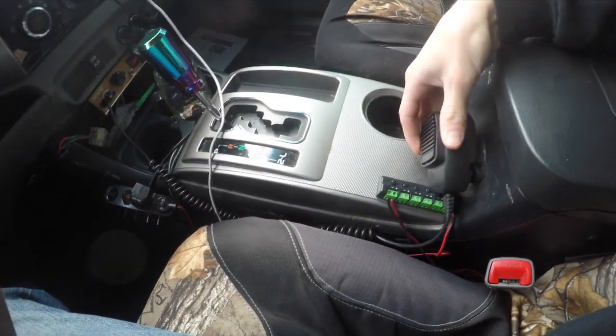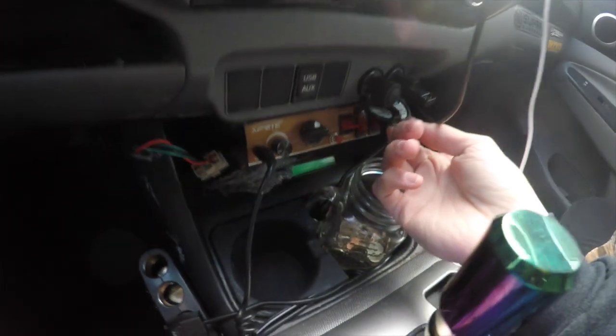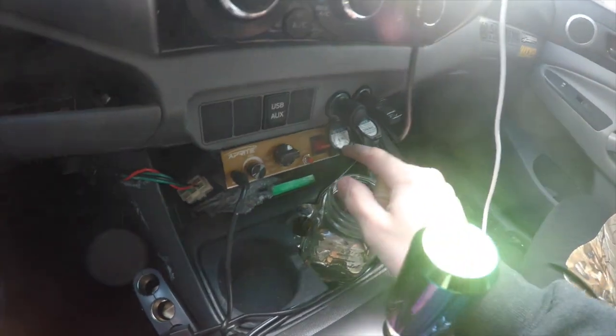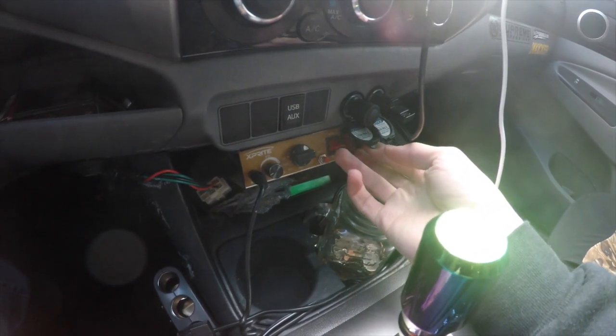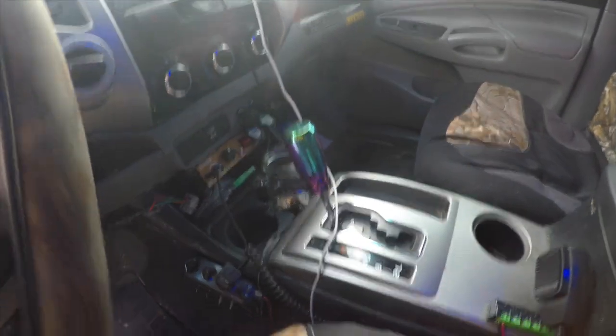The PA system runs over here — it's 200 watts so it's pretty loud. You can hook up any other auxiliary switch to it right there. I haven't yet because it's kind of blocked off, but you can hook up a light bar, cop lights, anything you want.